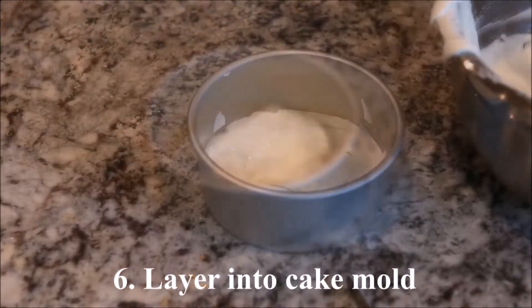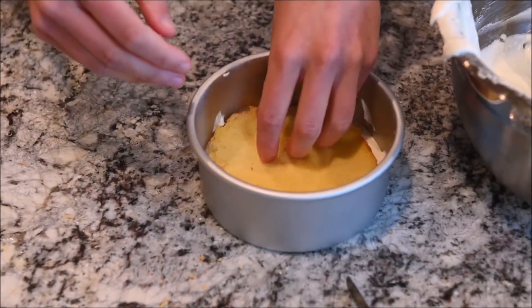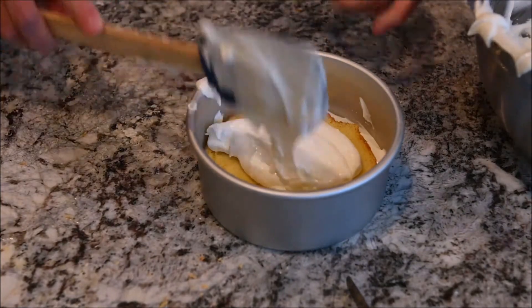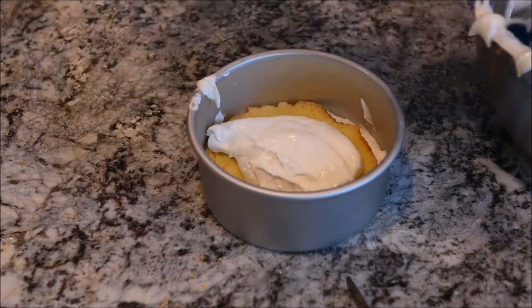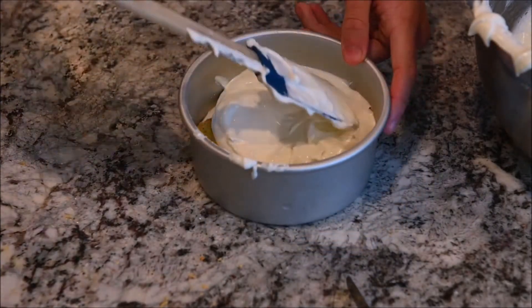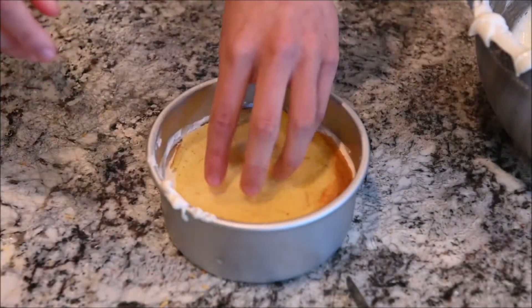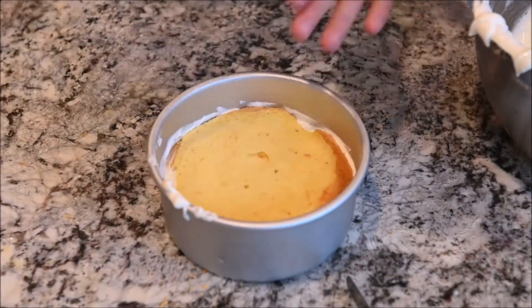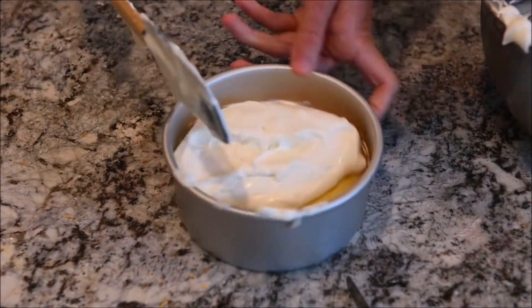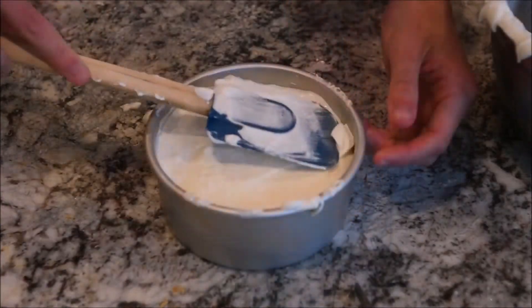Layer that into the cake mold with the cake slice in between each layer.